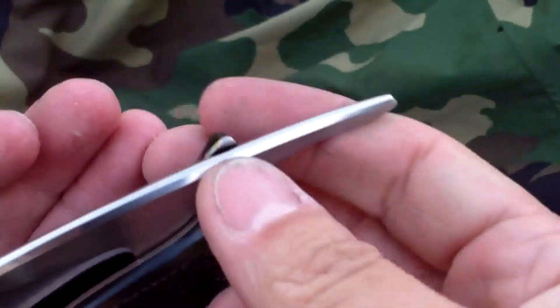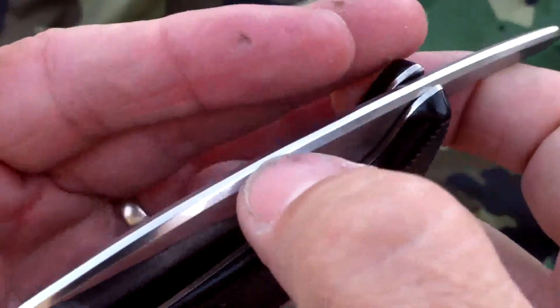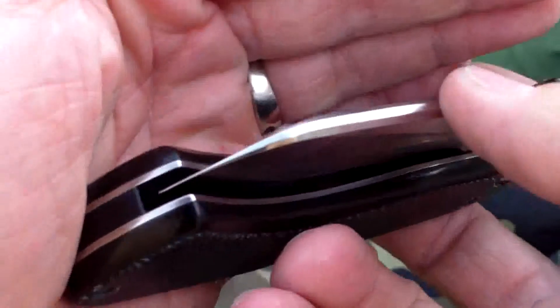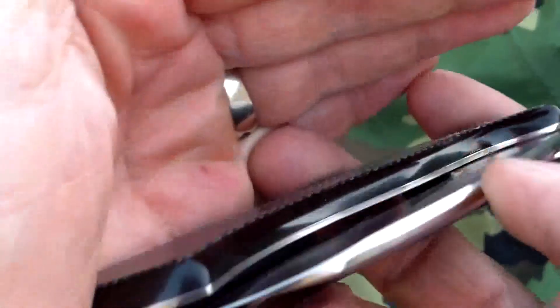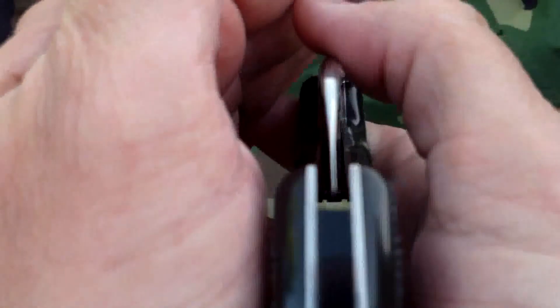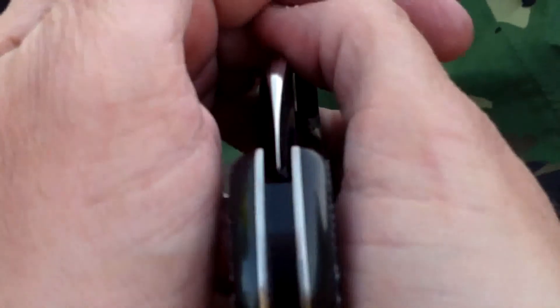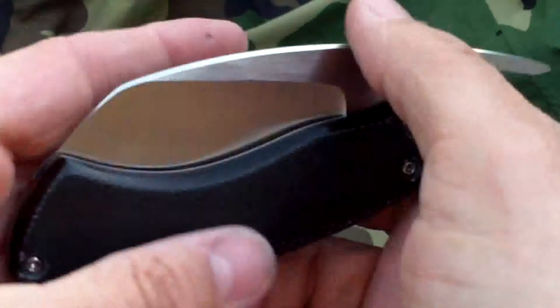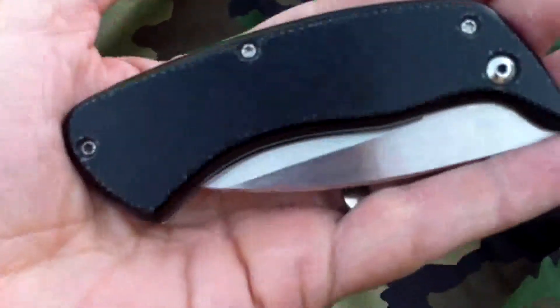The bevel on the spine comes all the way down to the front of the knife. It looks really cool with the contrast with the satin finish. You can see there, centering is pretty good — it doesn't get much better than that. I really like this knife. The texture on the handle is a trip.